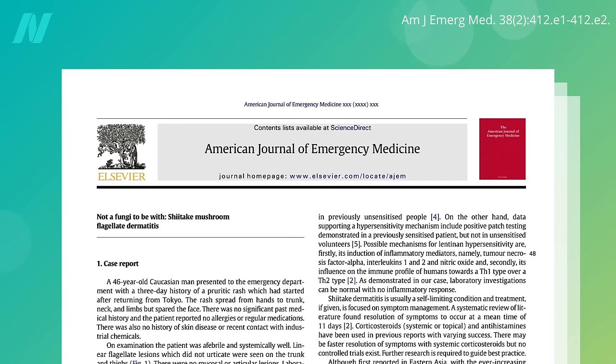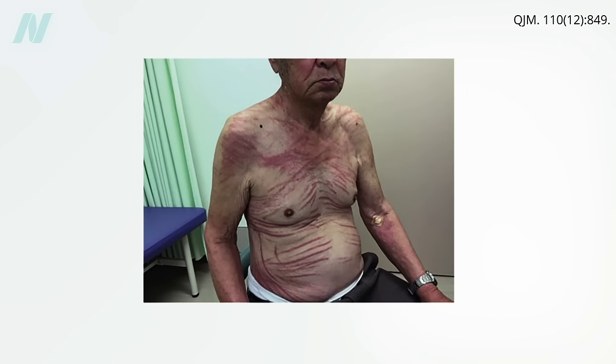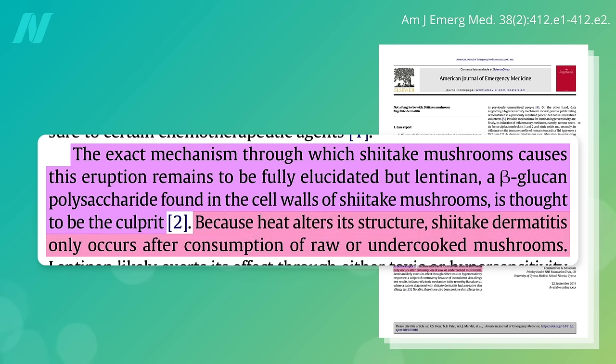Eating raw or undercooked shiitake mushrooms can cause something else, though — shiitake mushroom flagellate dermatitis. Flagellate as in flagellation, whipping, flogging. Check out this crazy rash: you break out in a rash that makes it look as if you've been whipped. It's thought to be caused by a compound in shiitake mushrooms called lentinin, but because heat denatures it, it only seems to be a problem with raw or undercooked mushrooms.